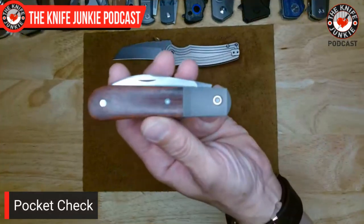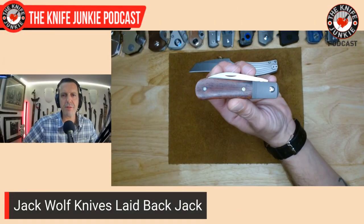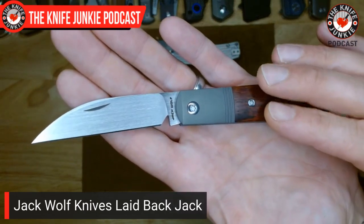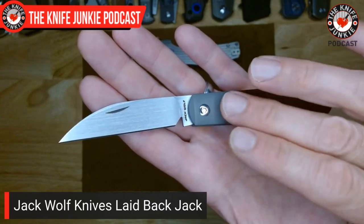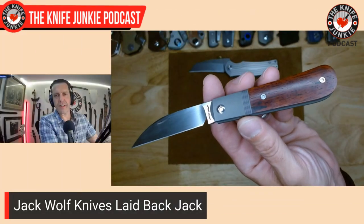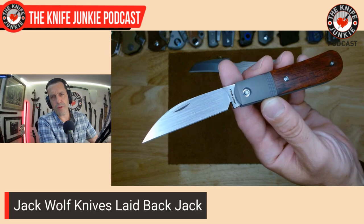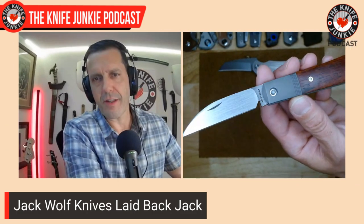Next up — the subject of that very nice comment — the Laidback Jack V2. This is the second run of the Laidback Jack, which was the second knife ever from Jack Wolf Knives — a sway-back jack pattern with a beautiful wharncliffe blade. On this model, they did a number of changes. First and most recognizable, Ben Belkin extended the bolster, making it more of a Barlow — the bolster taking up a third of the handle. He did some really unique things with the covers, going more traditional with wood and curanite, two materials we haven't seen on Jack Wolf Knives yet. That purple curanite is gorgeous, with a black anodized blade and titanium bolster.